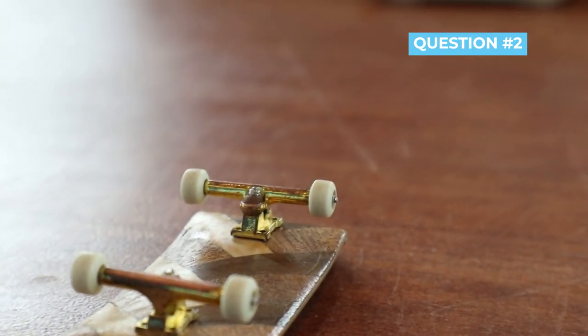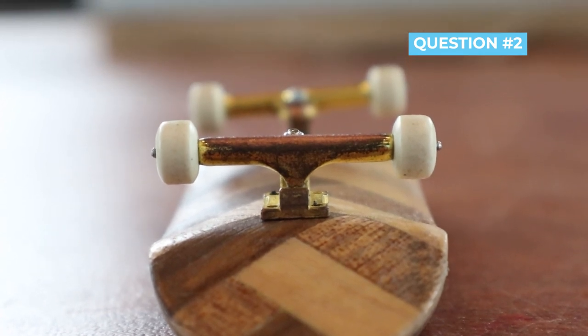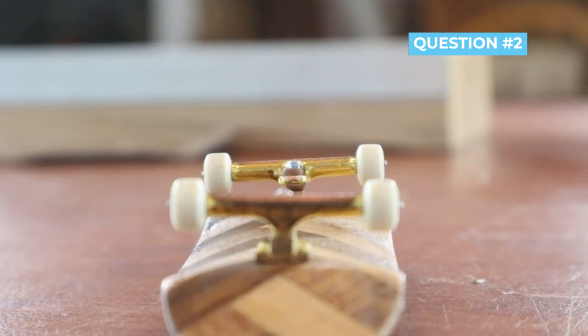Question number two: are good trucks actually worth it? I haven't really gotten super expensive trucks. The trucks I'm using are still considered cheap in the fingerboard community, but they're honestly not that bad — they have a very professional shape. If you get Dynamic trucks or Black River trucks, those are obviously going to be better, but not a whole lot better in my mind. I definitely say good trucks are better, but if you can find a truck with a nice professional shape, it'll feel very similar to a professional truck.